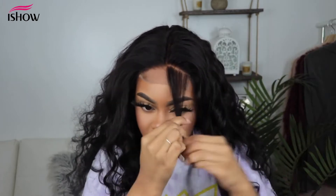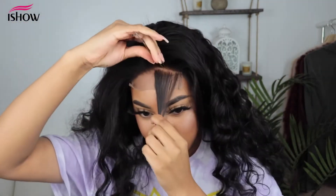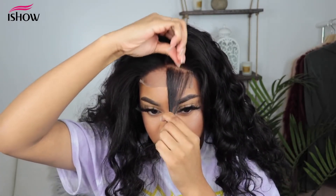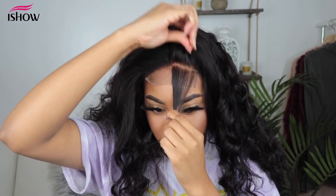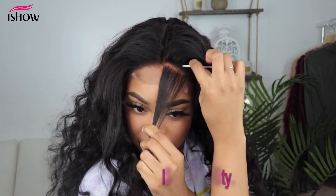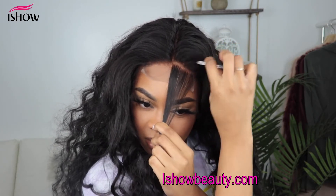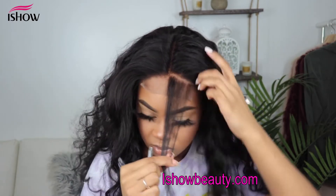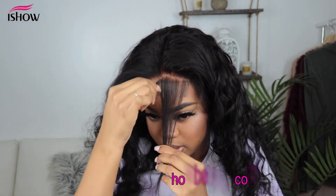I'm going to do the same thing to this side. You want to part out just a small section in the front — this is the fast way of plucking. Again, you want to pluck behind the hairline first so that you're not plucking in one spot, which would create a bald spot. Then you're going to pluck down in the part you parted out.